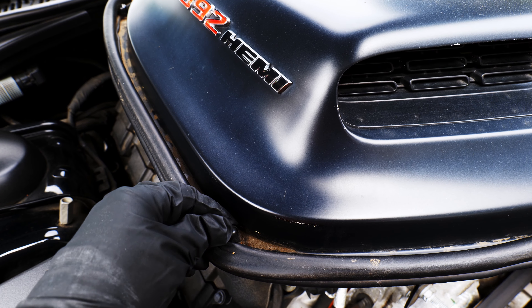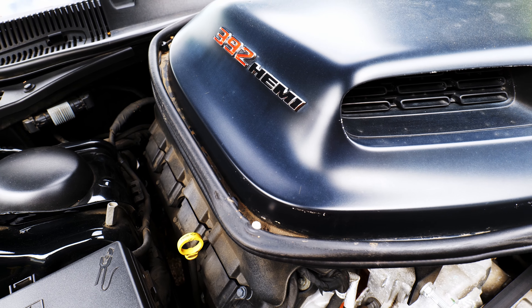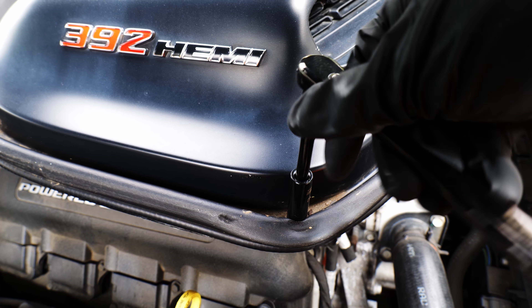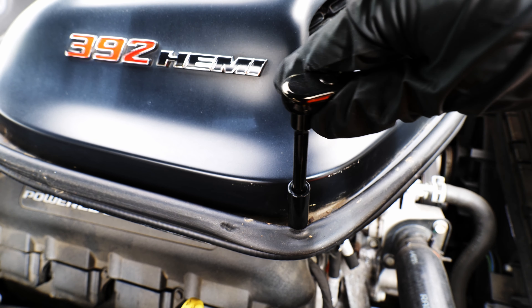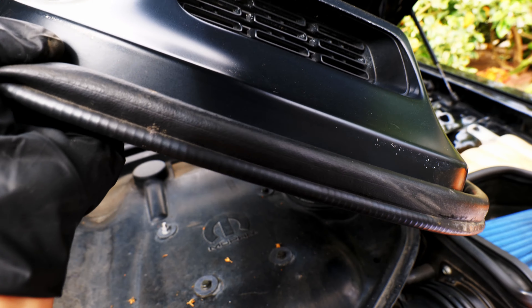I've already gone ahead and disconnected and isolated the negative battery cable. I've removed 4 nuts using a 10mm socket so we can pop the shaker and scoop off. These are the same steps you would take to get to the oil filler cap during an oil change.